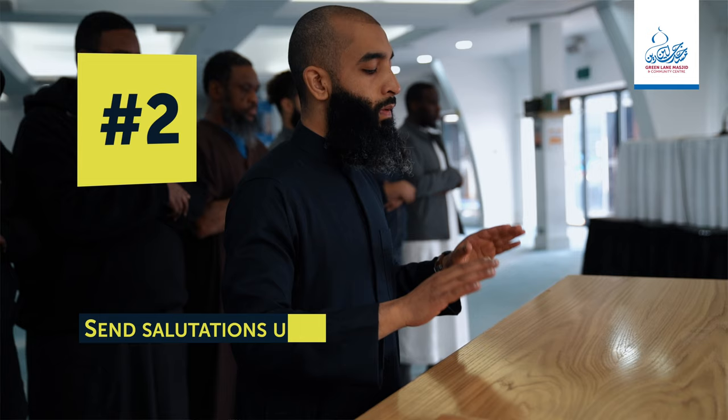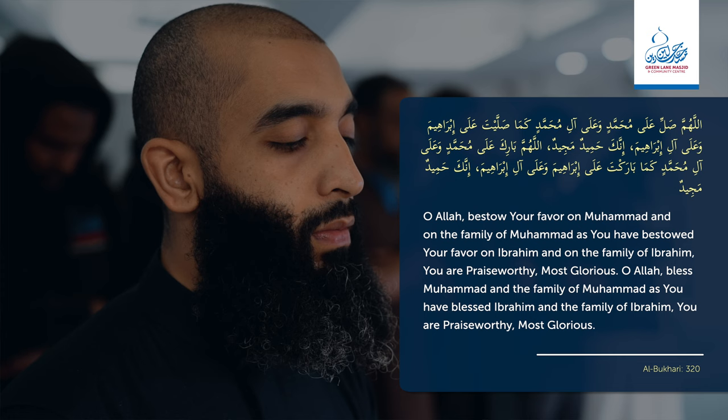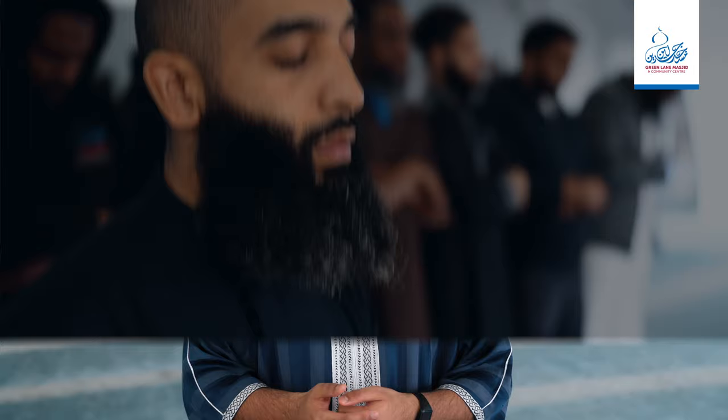Number two. After the second takbir, send salutations upon the Prophet Muhammad the same way as is done in the regular prayers: Allahumma salli 'ala Muhammad wa 'ala aali Muhammad, kama sallayta 'ala Ibrahim wa 'ala aali Ibrahim, innaka Hameedun Majeed. Allahumma barik 'ala Muhammad wa 'ala aali Muhammad, kama barakta 'ala Ibrahim wa 'ala aali Ibrahim, innaka Hameedun Majeed.